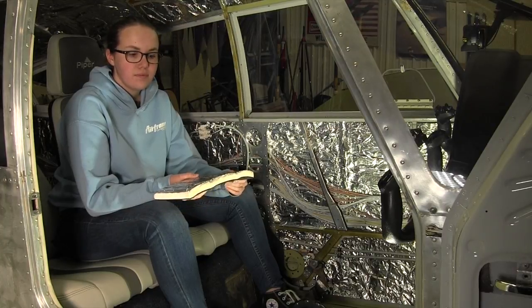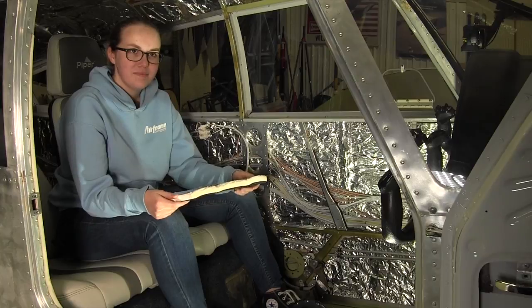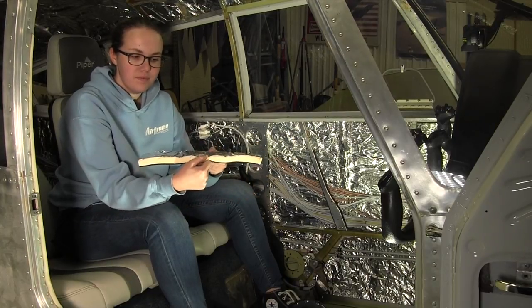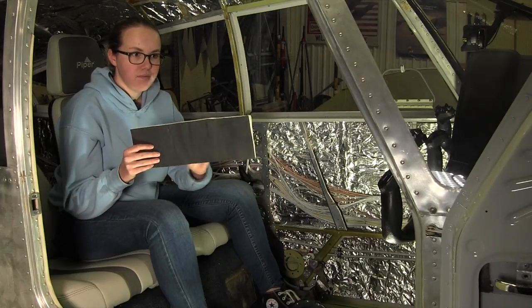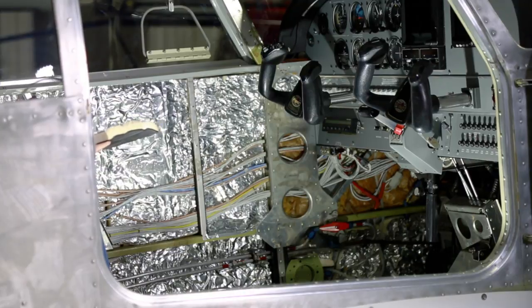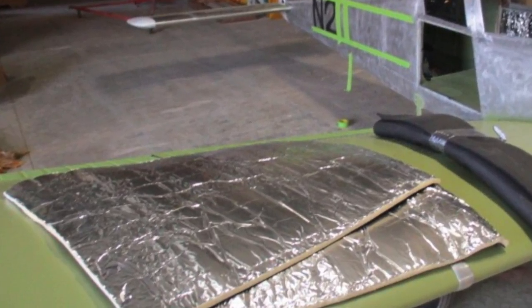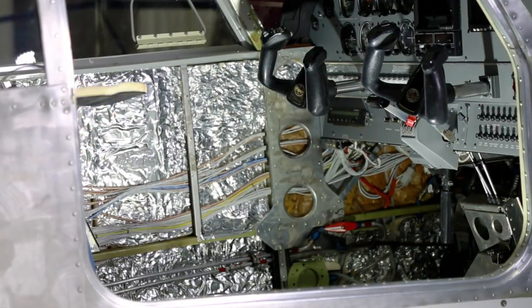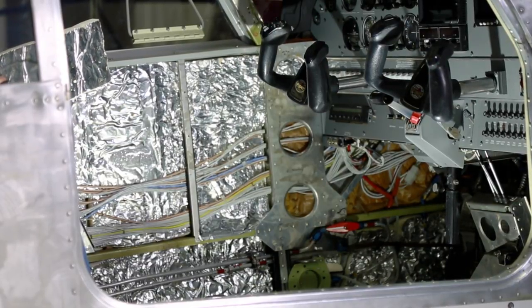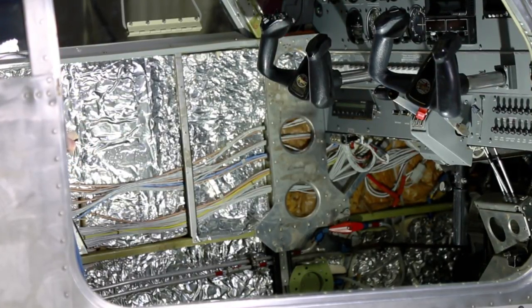Another project we decided to accomplish while we have the aircraft apart — we're going to use a material called Soundex, a company out of Mississippi that provided a sound deadening kit. We have sheets of foam showing how thick the material is, with a foil base on one side and black material on the other. They send us several sheets and templates to cut out for the different panels — for the side panels in between the bulkheads and formers. We're doing this on the side walls, the ceiling, and the floor, which will provide sound deadening and insulating qualities.